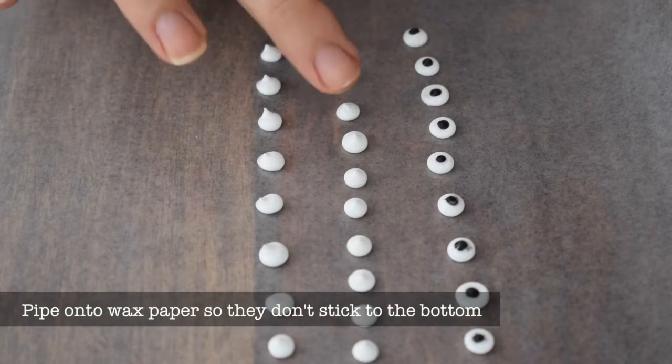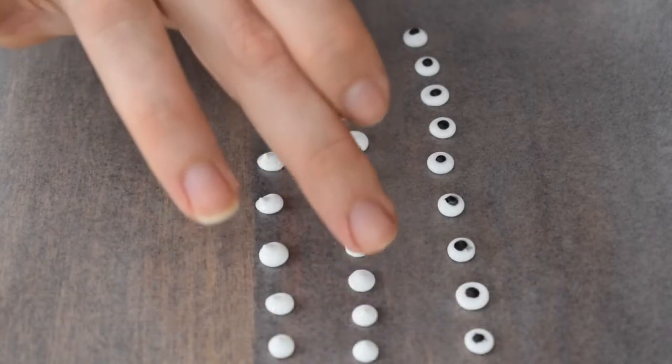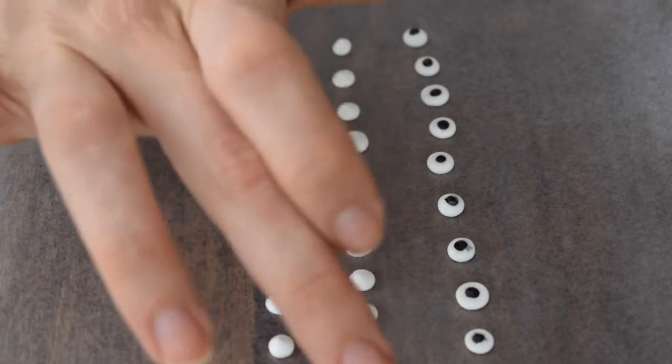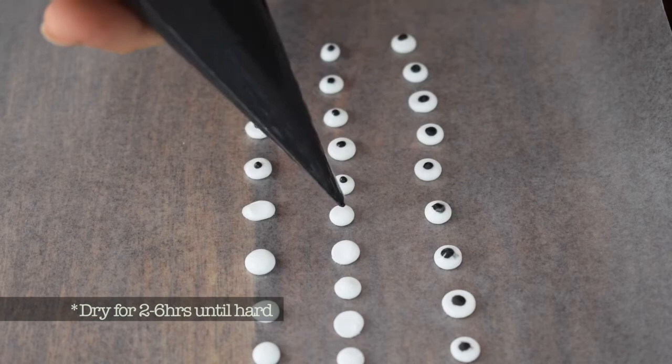I put a little aside and added black food coloring to make the black parts. If you dip your finger in water you can lightly tap the white dots you've made just to flatten them a bit, and then go in with your black color.